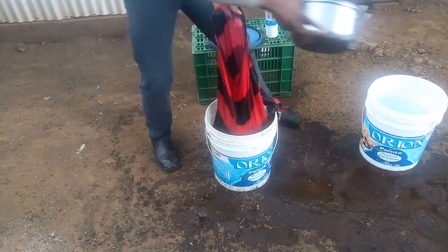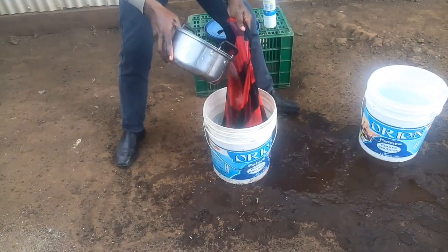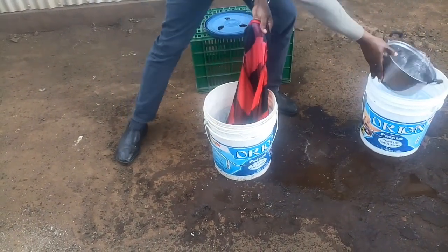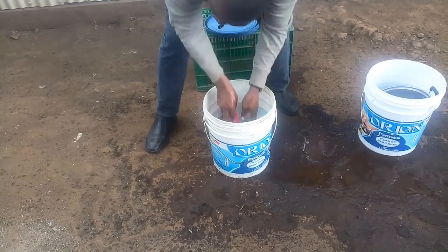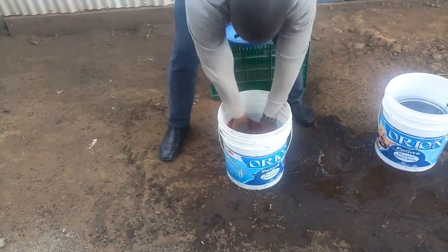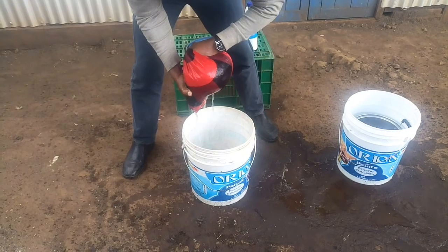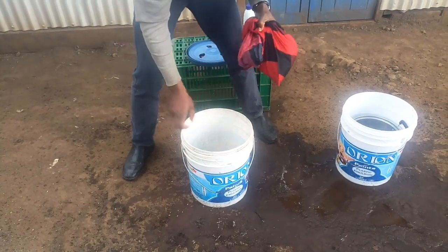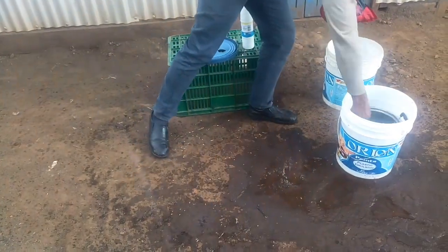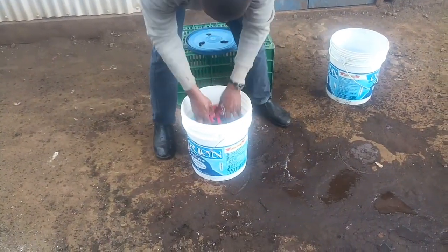Rinse them properly using the pillowcase to make the work easier, so you don't have to remove the seeds from the bucket to another container. The pillowcase makes sure the seeds don't pour out and you don't waste them. This also helps to remove dirt and prevent the growth of molds.